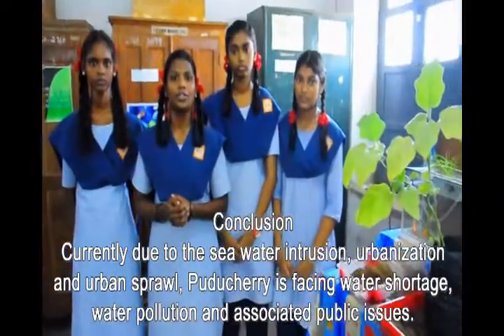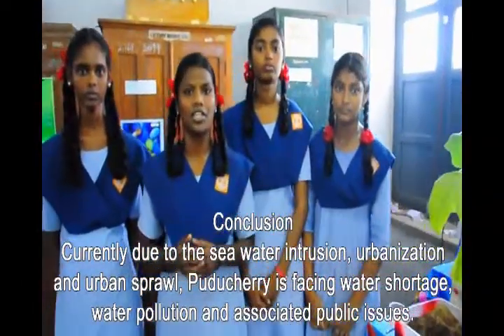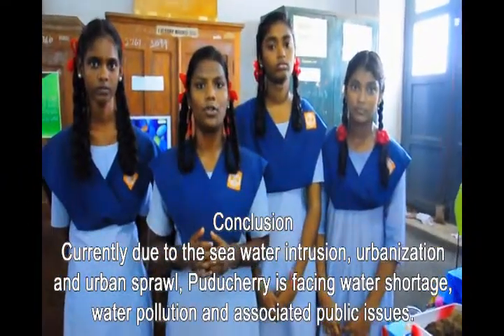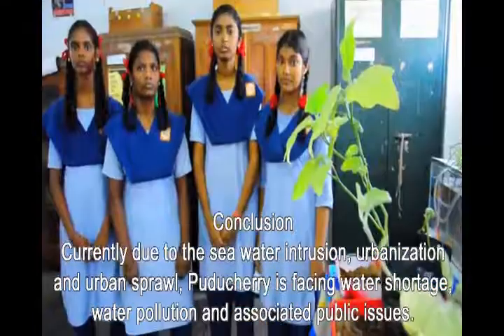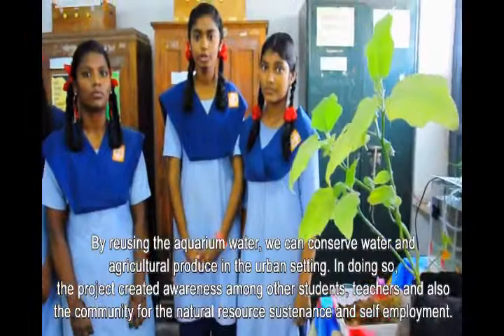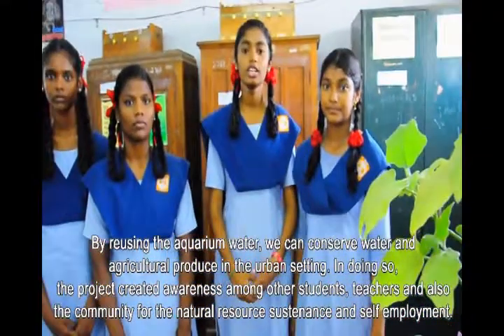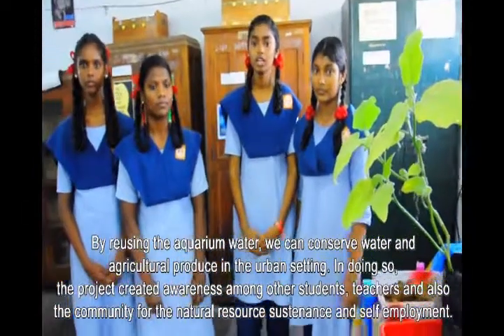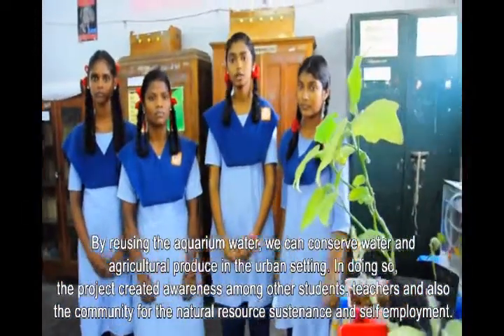In conclusion, currently due to seawater intrusion, urbanization, water shortage, water pollution, and associated public issues, freshwater scarcity is a growing concern. To overcome such conditions and to provide healthy agricultural produce, reusing nutrient-rich aquarium water was adopted. By reusing aquarium water, we can conserve water and support agricultural produce in urban cities.